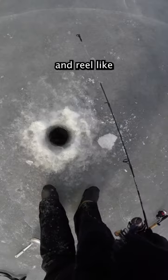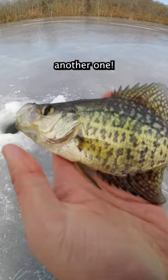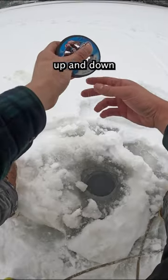When you go ice fishing, you can use a rod and reel like a normal person. Or, you could just take a spool of line, tie a lure at the end of it, and then use your hands to bob the lure up and down until you get a bite.